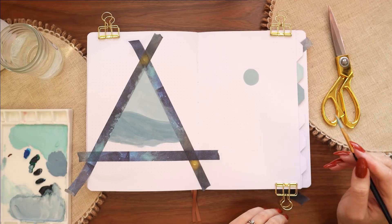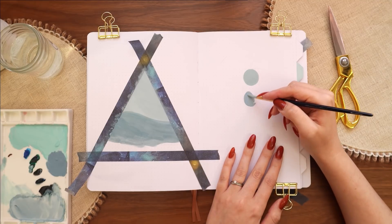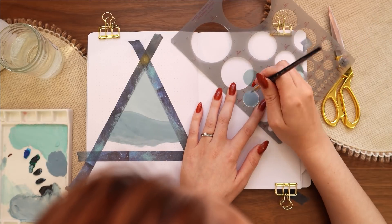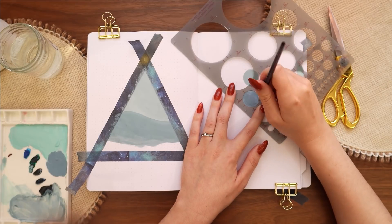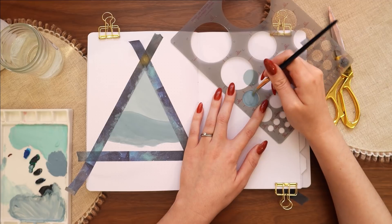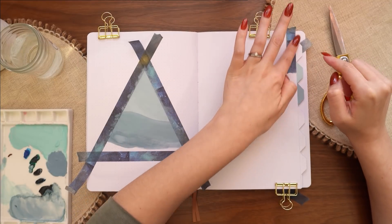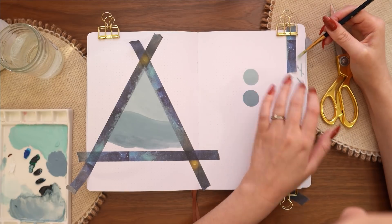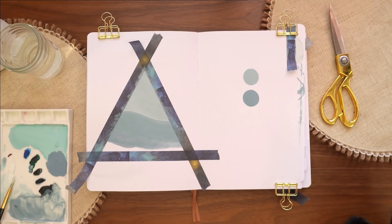I realized after the first circle that I could use my circle template as a bit of a guide, which made it a little easier. I know some people like to rip up tiny pieces of tape and apply them all the way around to get a nice smooth curve, but honestly I just don't have the patience for that, so using the template is my solution. For the lightest tab color I'm using almost entirely white gouache with just the tiniest addition of the second-lightest color to create a super light, sea-foamy sort of blue.